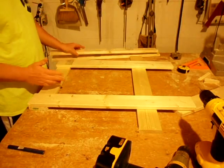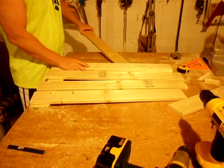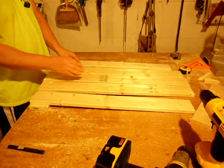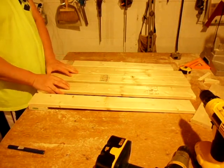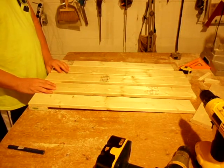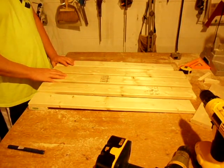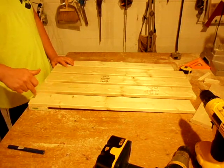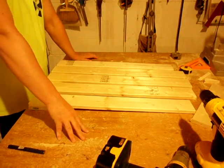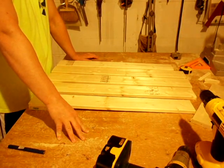Then just start evenly spacing your center pieces. There's no real set spacing — I set the two outside pieces and divide the remaining distance evenly. It generally works out to about seven-eighths or three-quarters of an inch, no more than an inch apart. I'll make a little triangle pattern with my screws. Then I go up and put the cross piece for the arm attachment, which generally measures right at 16 inches from the bottom.